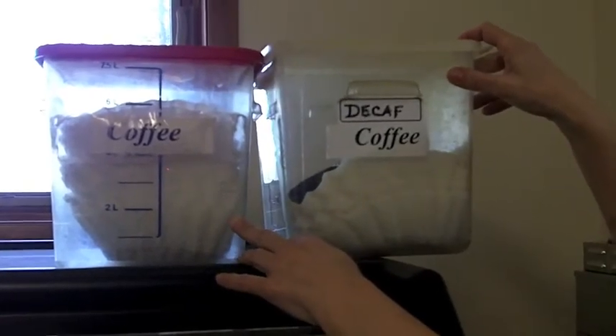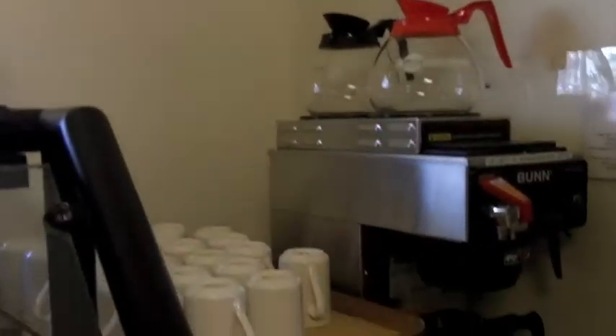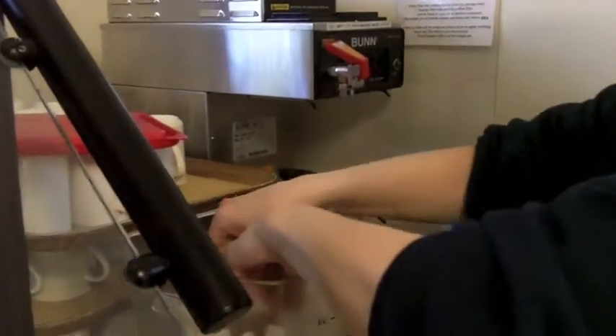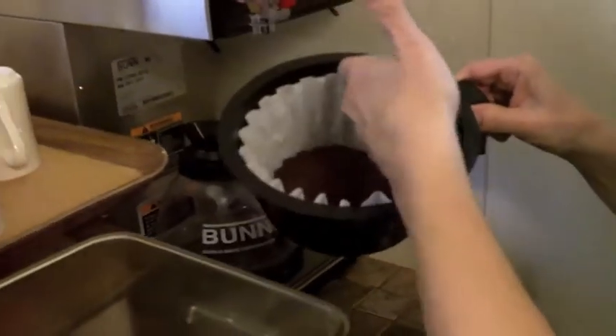All the coffee filters are already pre-measured, so you take a coffee filter out of here, and you take the filter out. You take one of these like so, put it in, and make sure the paper is under.